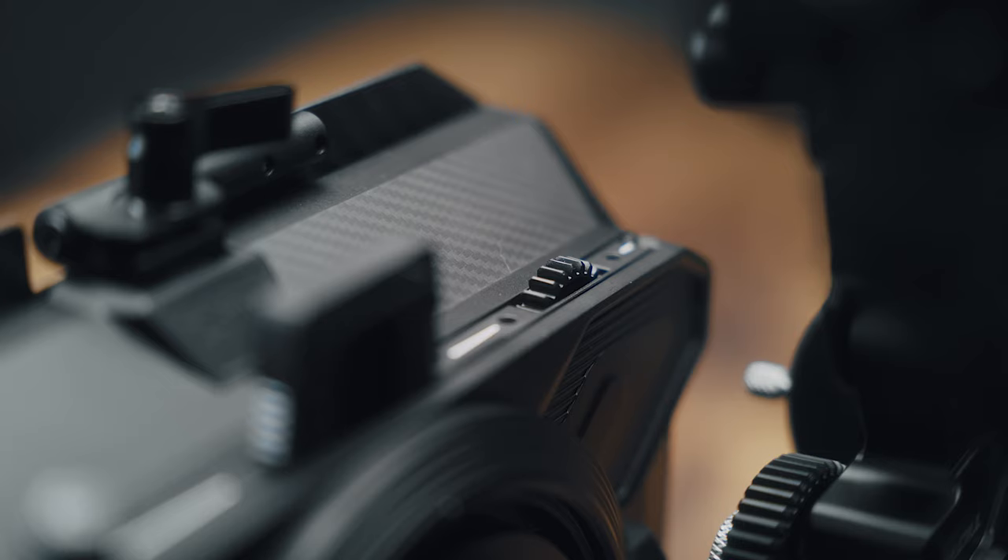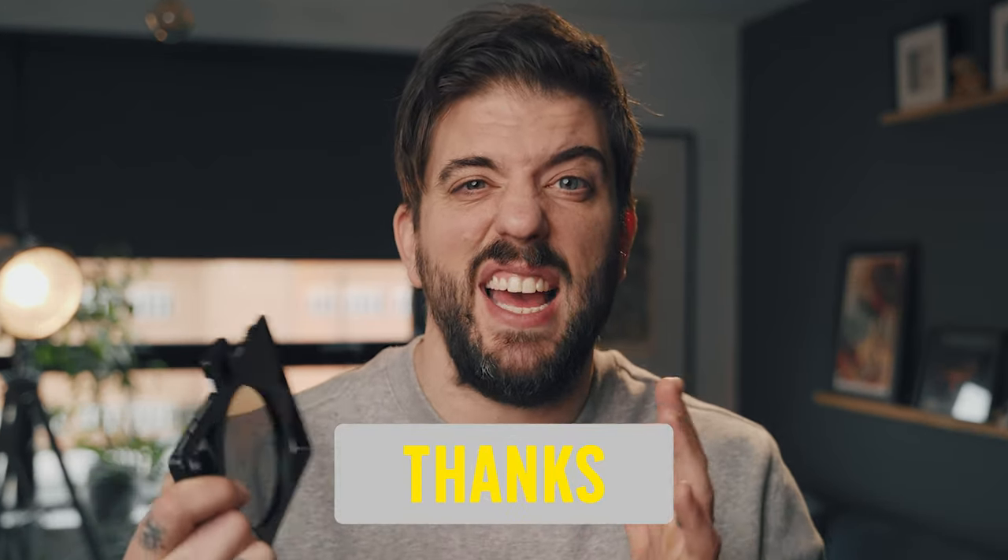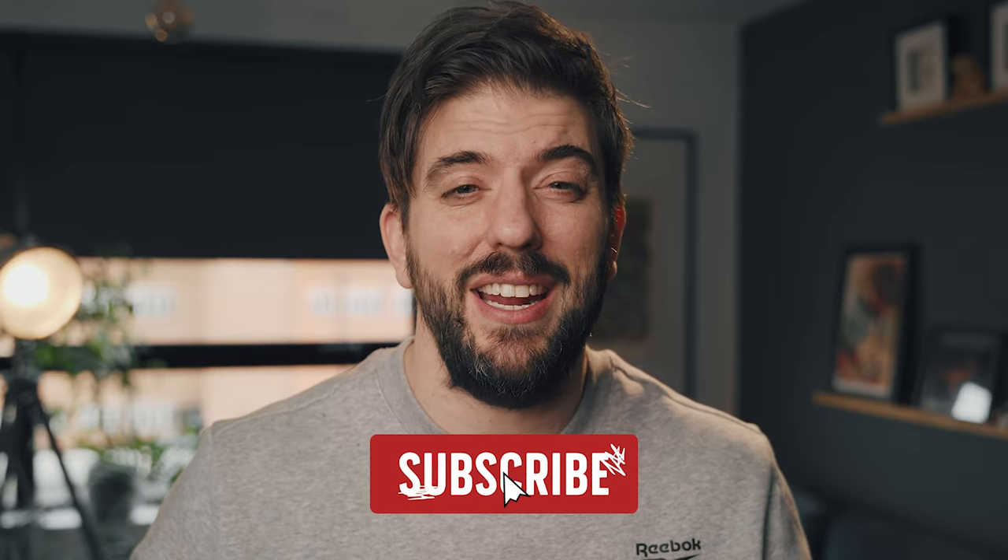What's also nice is that the VND can be linked to a wireless motor system, so you can control it remotely if you want. The system also comes with a 4x5.65 filter tray, and 4x4 trays are available too, so you can use any standard creative filters on the market. This is a big issue I had when I purchased the PolarPro system — you're basically locked into their system, which is good, but if you wanted to use other brands of filters for filming such as glimmer glass or satin filters, you couldn't.